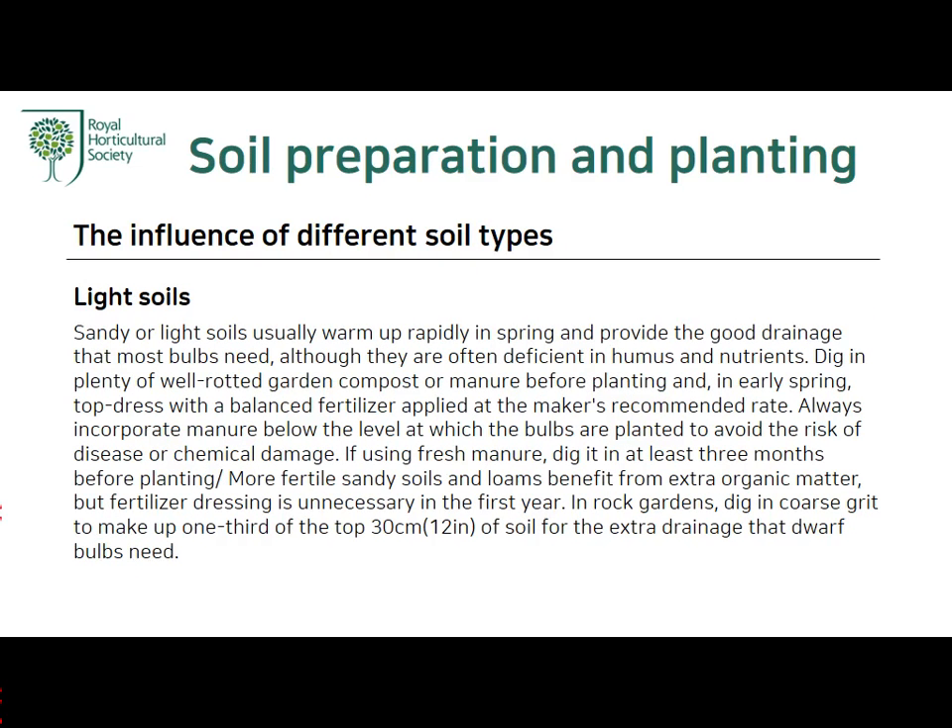Light soil: Sandy or light soil usually warms up rapidly in spring and provides the good drainage that most bulbs need, although they are often deficient in humus and nutrients. Dig in well-rotted garden compost or manure before planting and in early spring. Top-dress with a balanced fertilizer applied at the manufacturer's recommended rate. Always incorporate manure below the level at which the bulbs are planted to avoid the risk of disease or chemical damage.